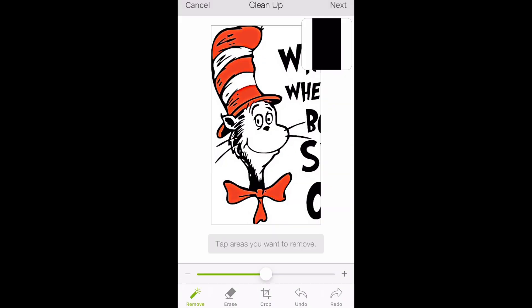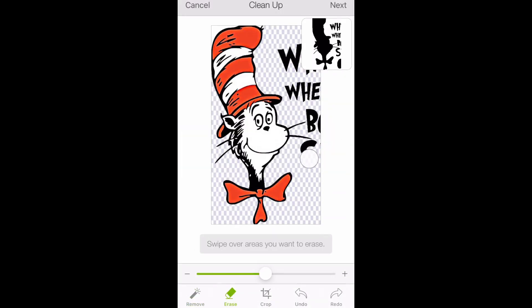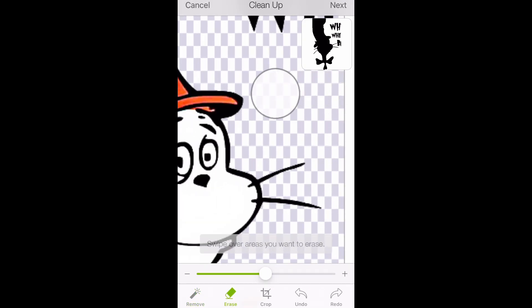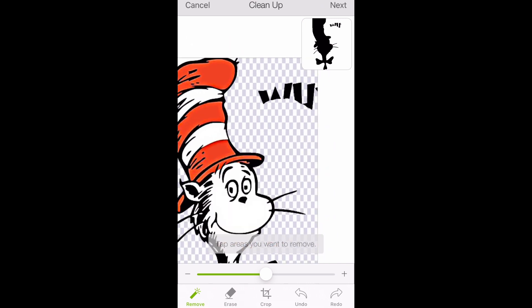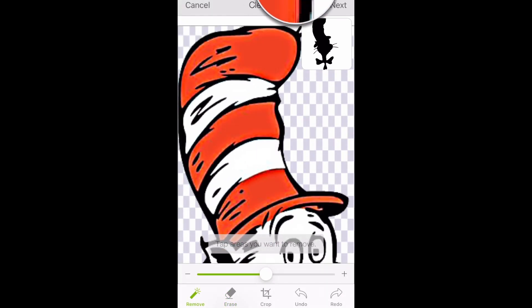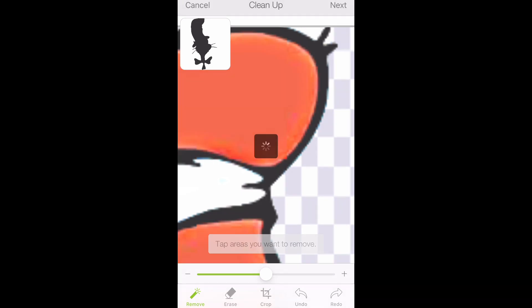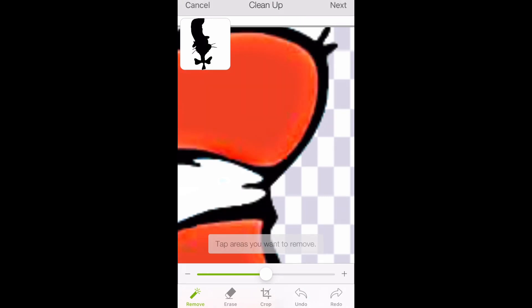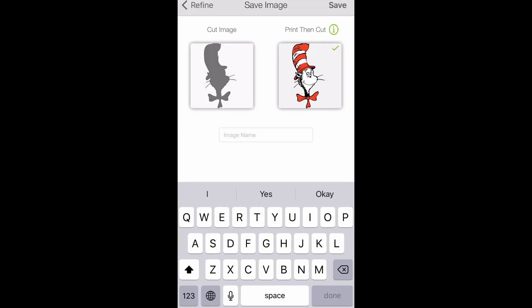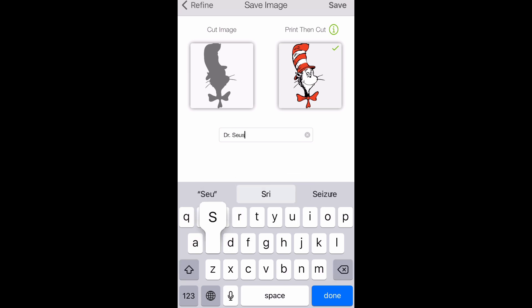For our print-to-cut, we only need Dr. Seuss himself. I'm going to crop him out and erase everything else around him. Most of the time when I'm erasing I'm zooming in and out. To zoom out, I usually select the Remove button so I don't erase a whole swipe of my image. Instead of checking with the square, since it shows a solid image I just use the color view, because that's what it'll look like when it's print-to-cut. It's still nice to check — if I hadn't remembered to remove those corners I would have caught that.